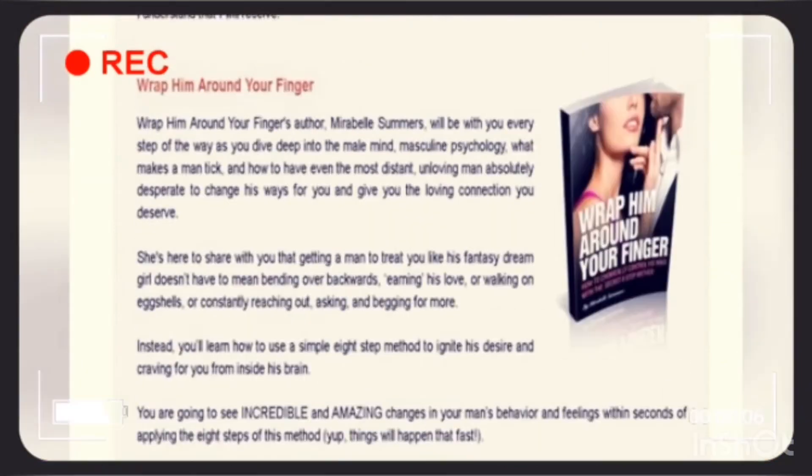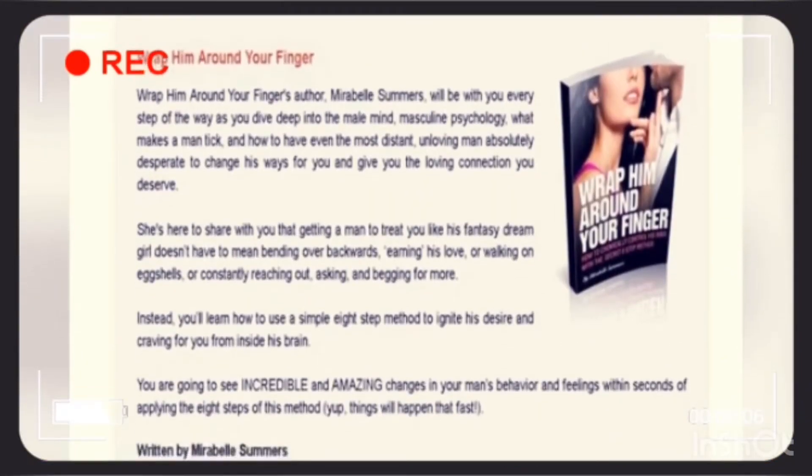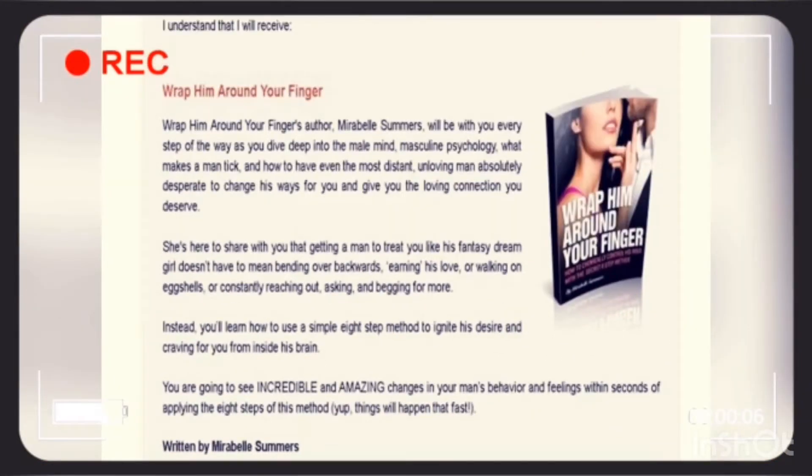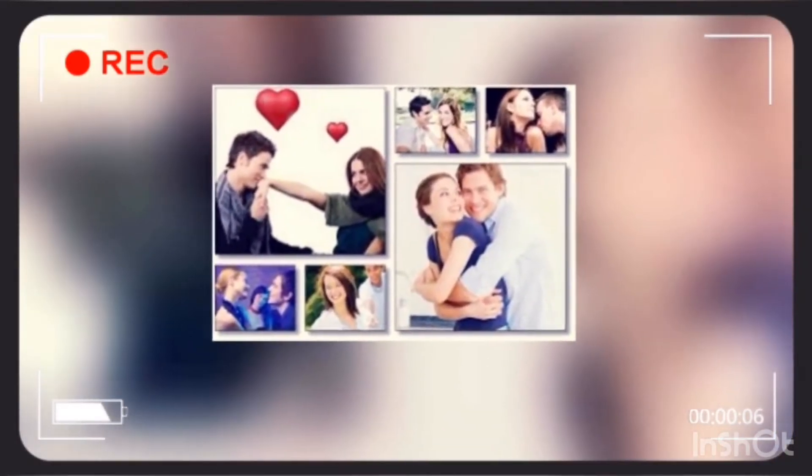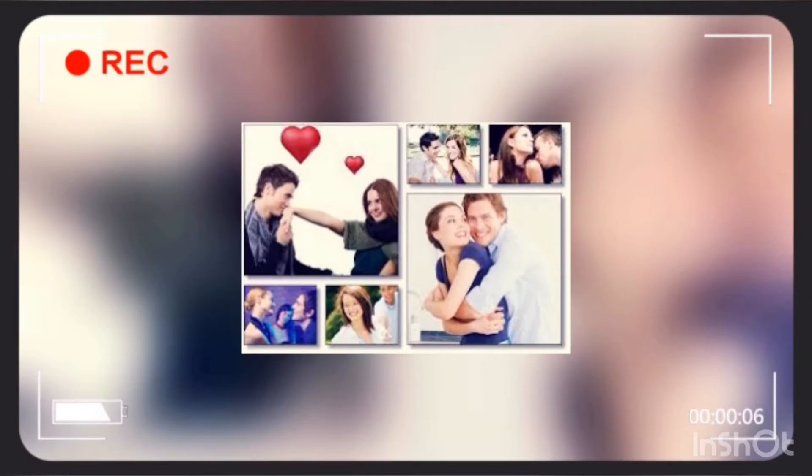For the first time, I'll provide you with a brief chapter breakdown of the Wrap Them Around Your Finger course. Primer: learn the basis of the Wrap Them Around Your Finger method and why it works — a short biology lesson.